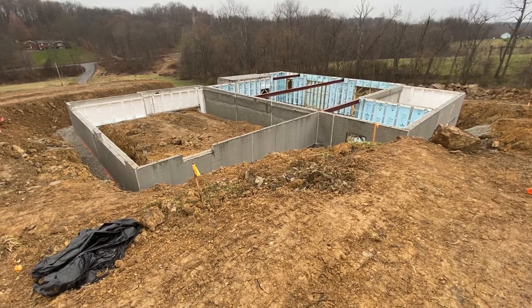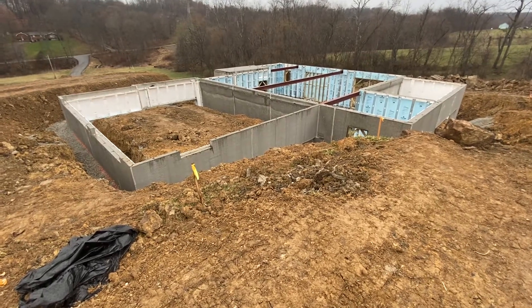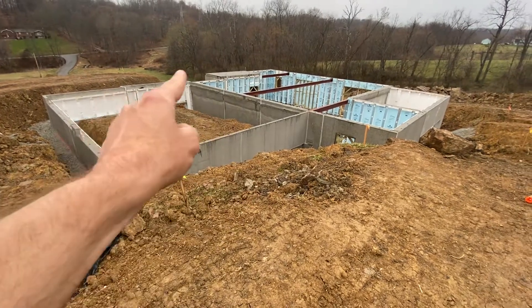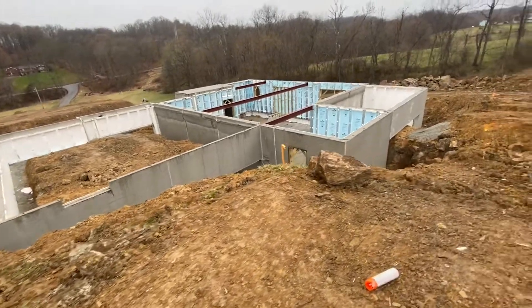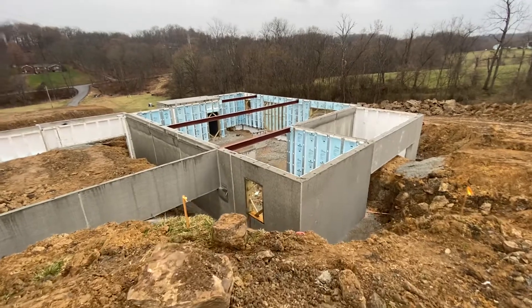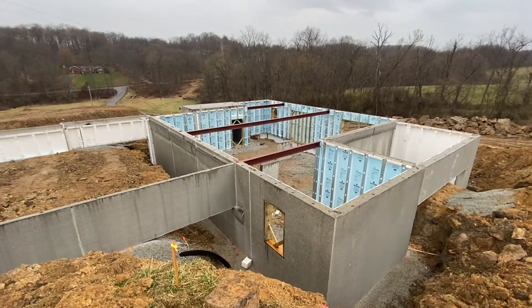As promised, this is the foundation I showed you photos of the other day. The other day I was at the front of the house; now I'm in the back. On the left here is the garage, and then this is the main house. You can see the red steel beams — those are going to be supporting the floor joists — and you can kind of see that doorway back in the middle.